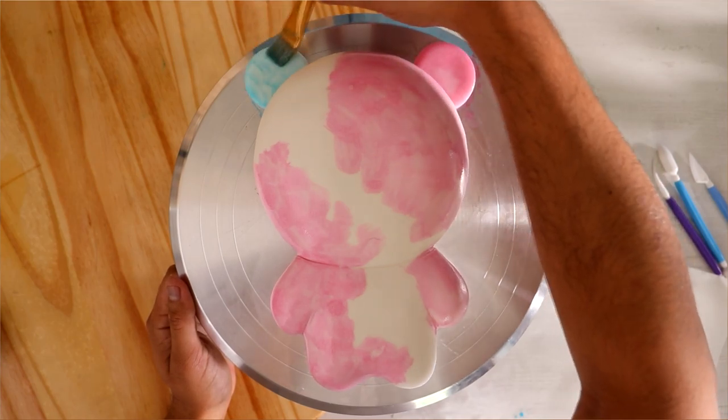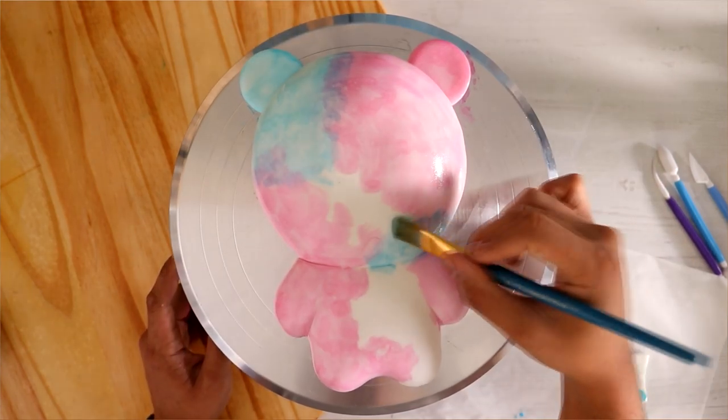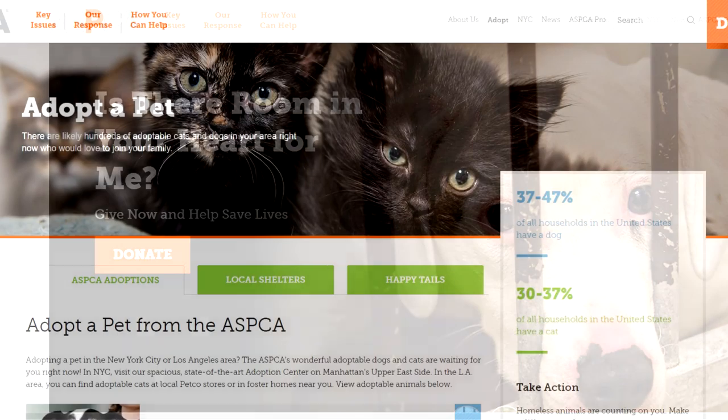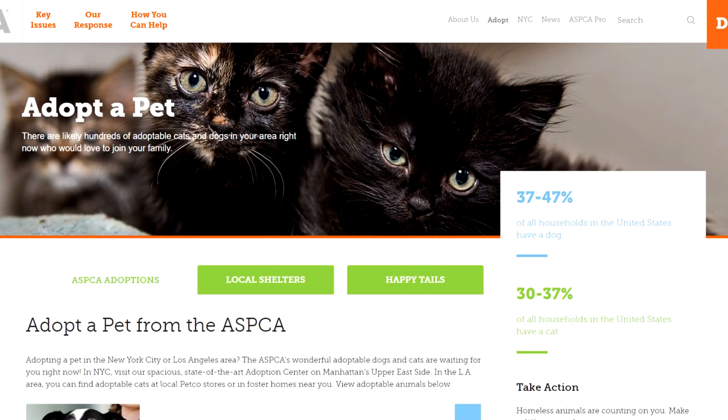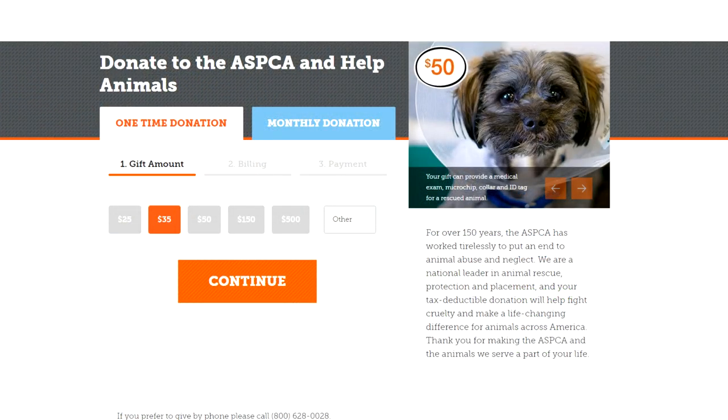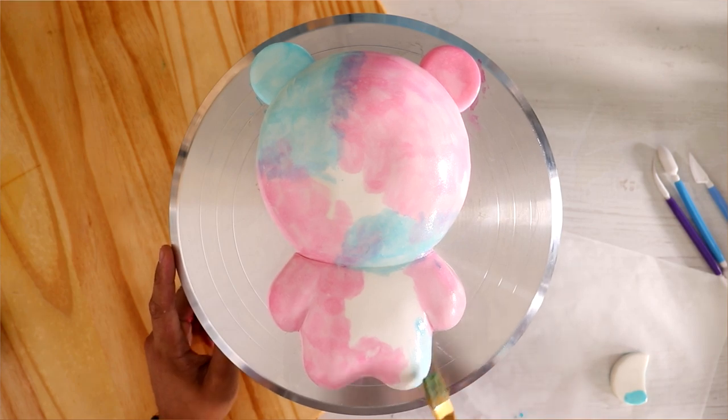In this video, I did want to highlight organizations that are helping animals find homes. Today I'm highlighting the ASPCA, so if you are home in quarantine and you need a companion because you can't go outside and you can't see your friends, then you can foster an animal and give them some good times instead of staying in a shelter. The link's in the description box. Let's get back to this cake.